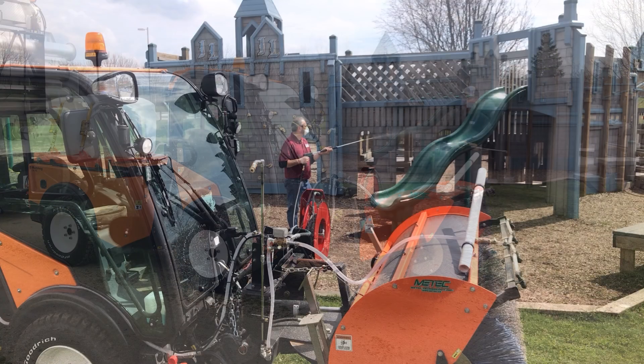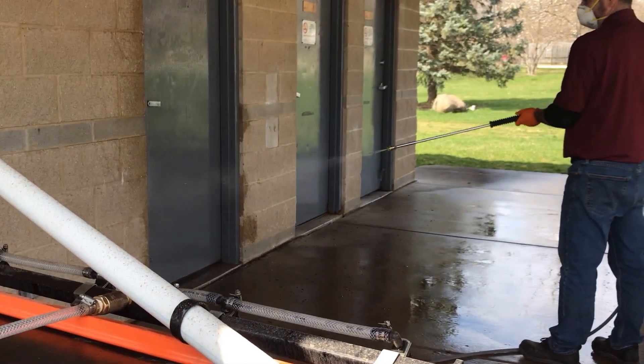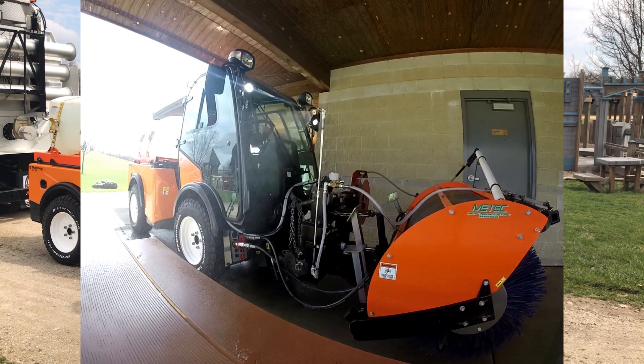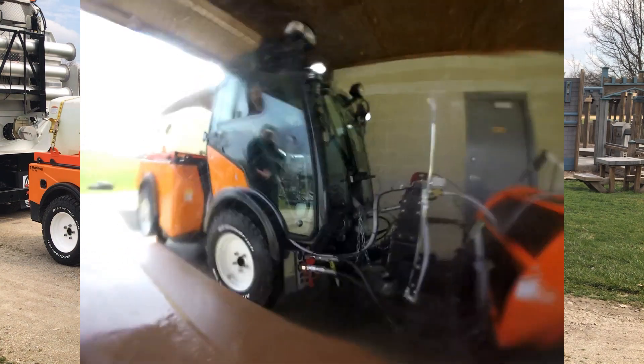Additionally, there's a portable spray wand with up to 75 feet of hose for sanitizing hard to reach places. On this side we have the articulating spray head, which lets you drive down a row of things such as tables, benches, and bleachers and sanitize them as you spray.